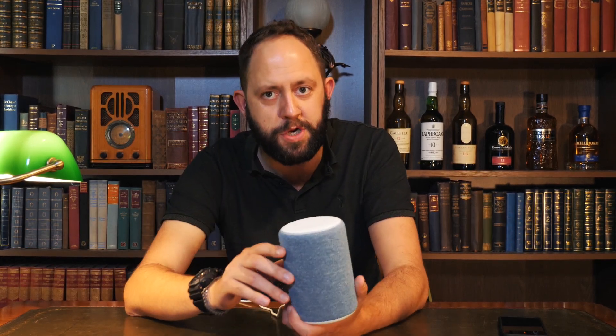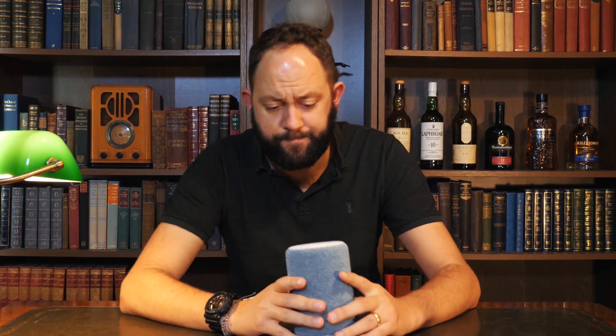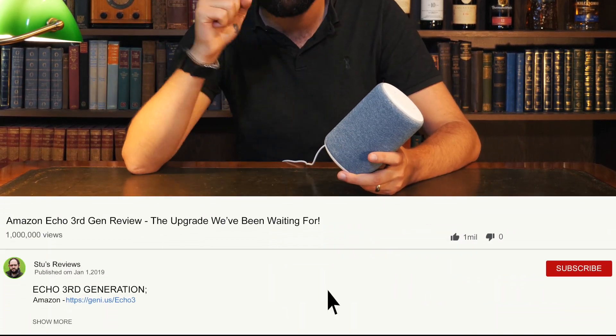My initial impressions are that this is a fantastic update to the range. At the moment this is £89 — is that good value? That is quite a high price for Amazon devices, because quite often Amazon prices are way below much of the competition. But when you consider this against other options such as the HomePod, this is a couple of hundred pounds cheaper. And I think the quality of sound you get is phenomenal for that price. I'll leave a link in the description below so you can check this out for yourself.